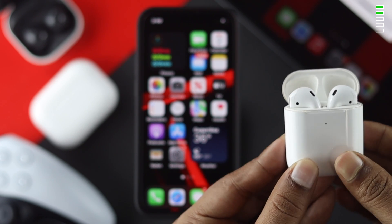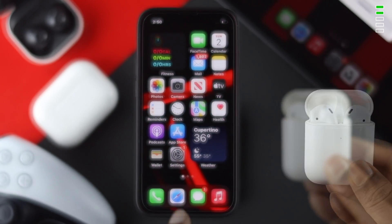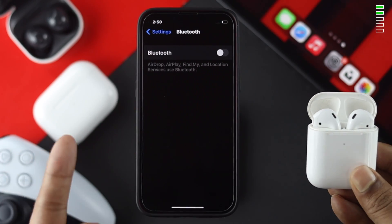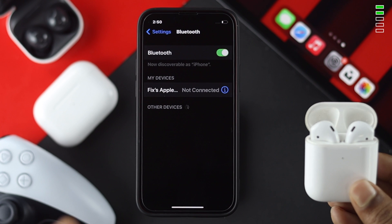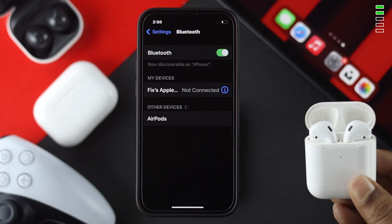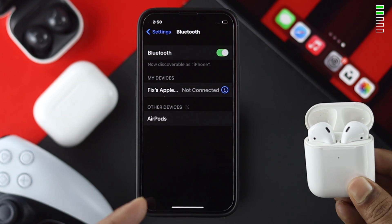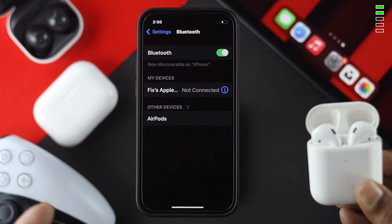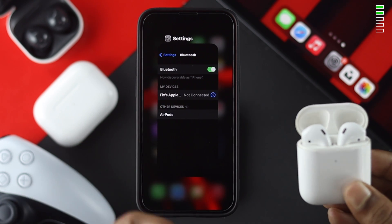After resetting your device, open up your Settings on your iPhone, go to Bluetooth, and check whether your device now appears. At this point, some people will see their device show up, but some people may not. If you're still having the problem, let's look at what else you can do.